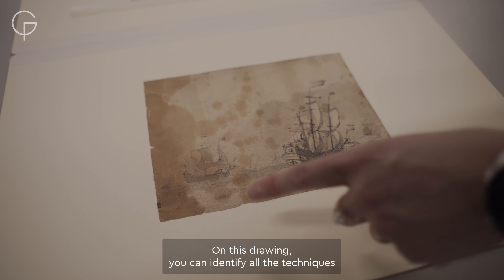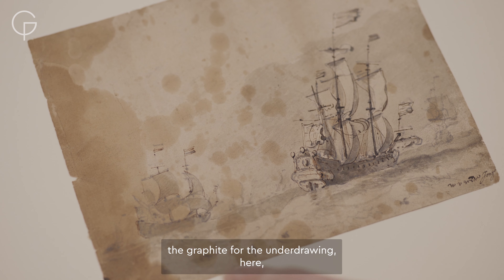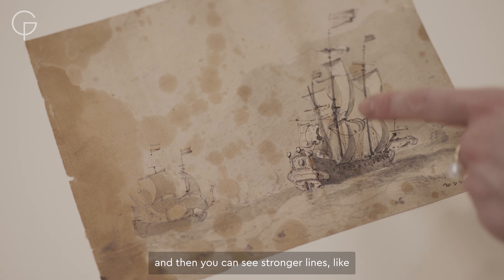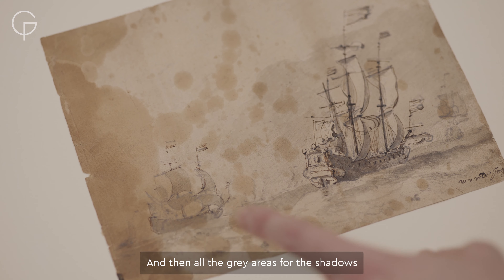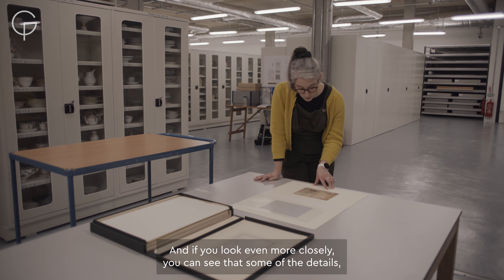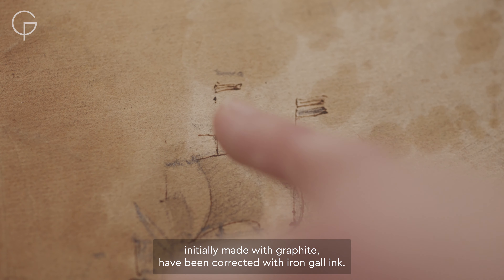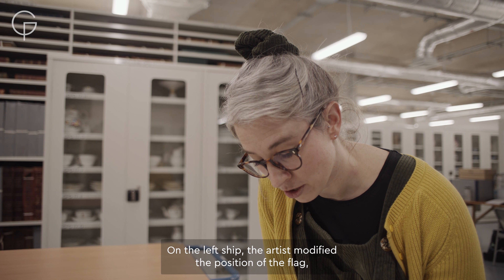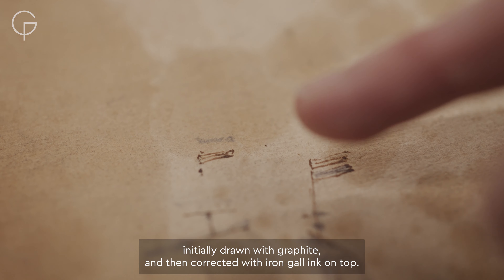On this drawing you can identify all the techniques the Van de Velde used. You have the graphite for the underdrawing, and then you can see stronger lines made with iron gall ink, and all the grey areas for the shadow were made with a carbon ink wash. Looking more closely, you can see that some details initially made with graphite have been corrected with iron gall ink — on the left ship the artist modified the position of the flag, initially drawn with graphite and then corrected with iron gall ink on top.